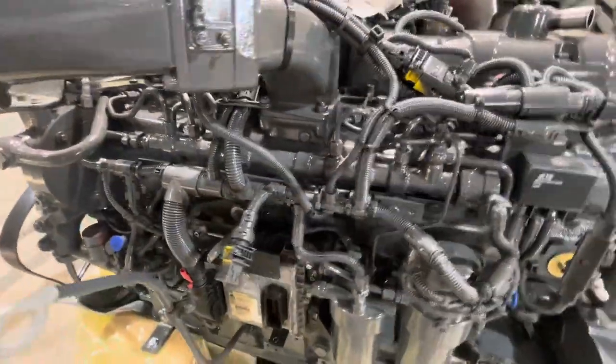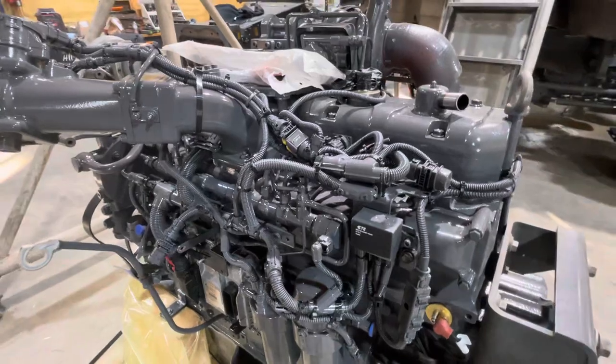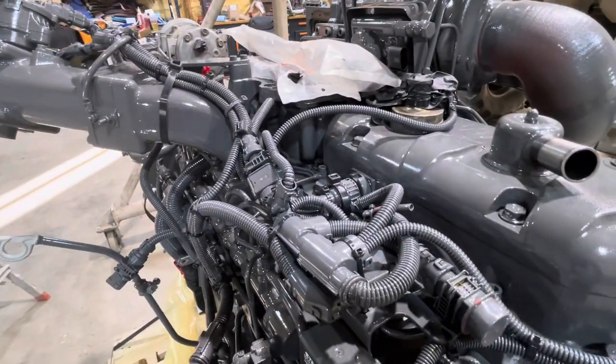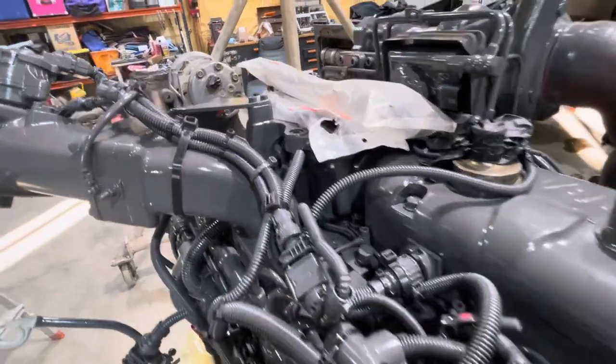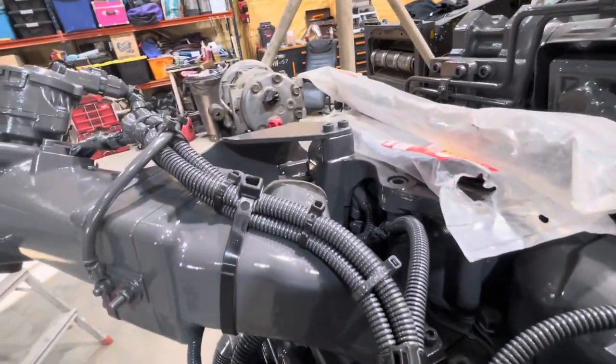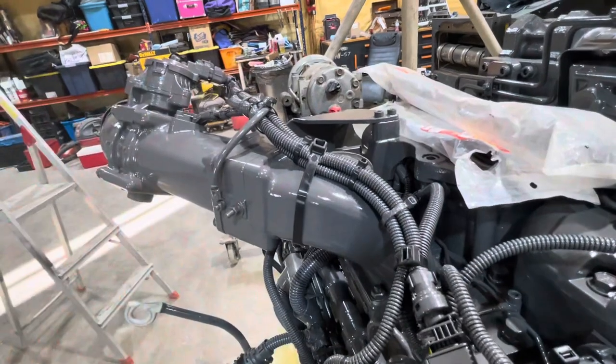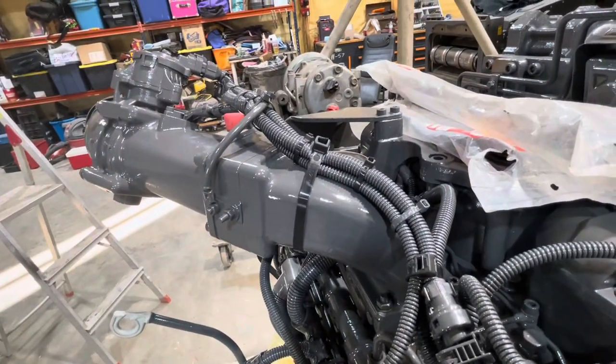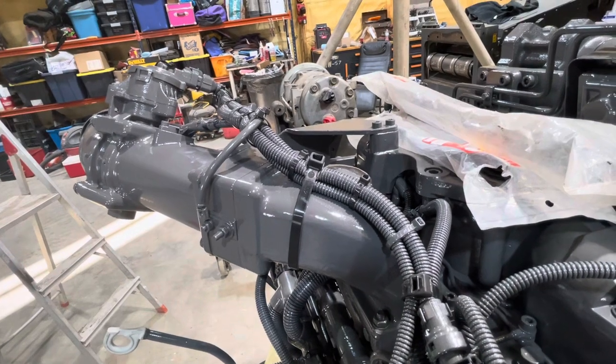I went through about a bag of zip ties. I know you'll cuss yourself later when you've got to work on stuff, but I just zip tie them up. With the wind, it just vibrates these wires. We've had lots of trouble with wires breaking inside the harness.